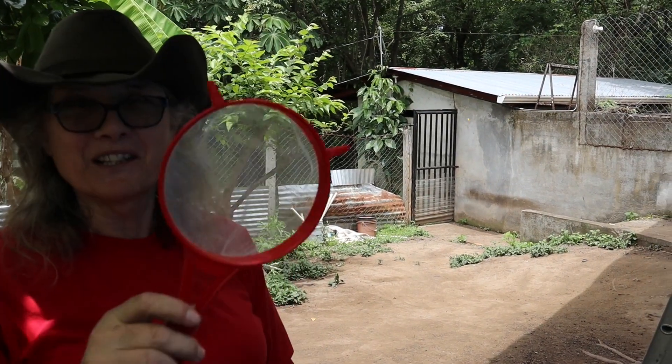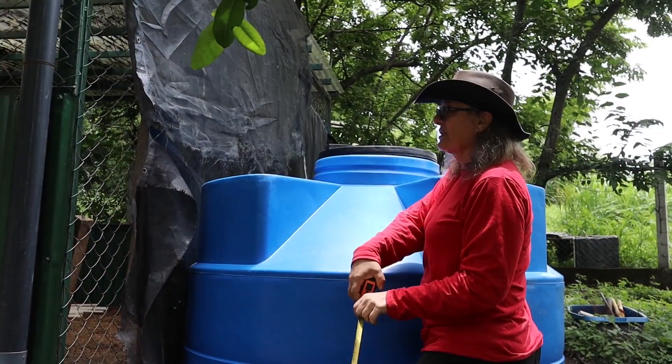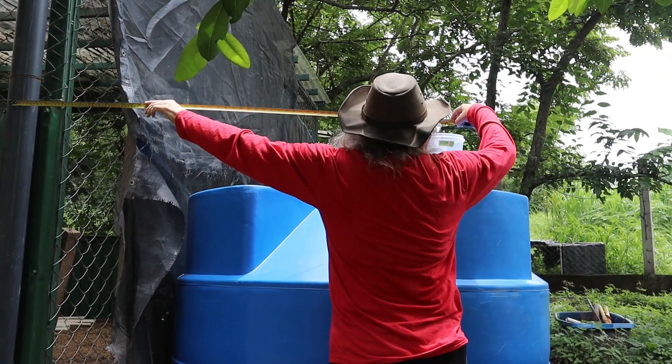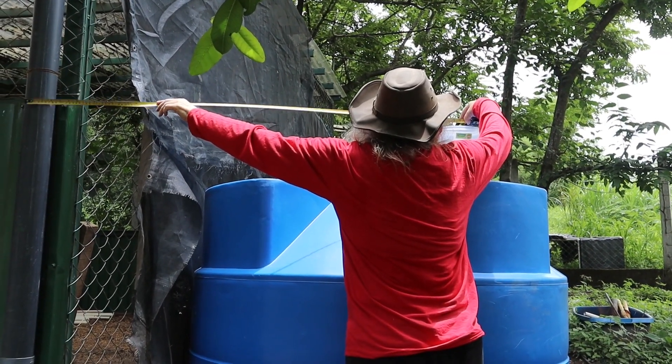This is a perfect example of women thinking about a project using kitchen utensils. Now I have to measure the distance between this pipe and get at least a ballpark idea.